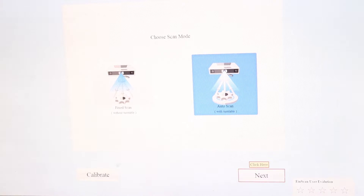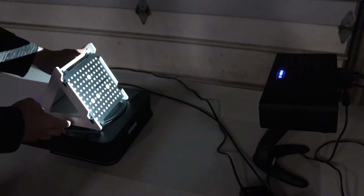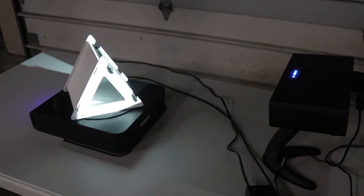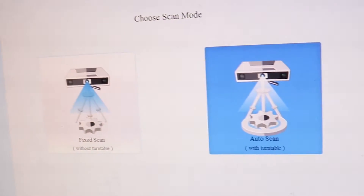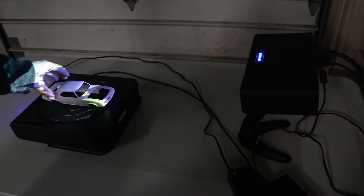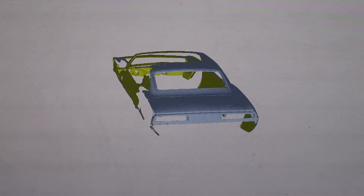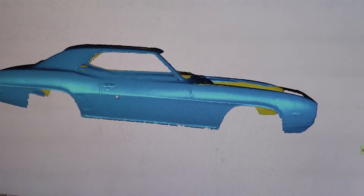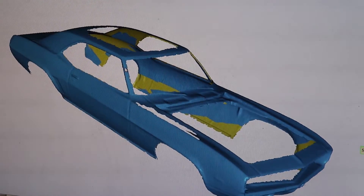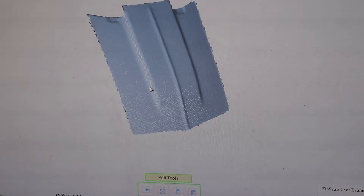If you're going to use the turntable function you will need to calibrate the scanner. This is easily done with the calibration board and following the on-screen instructions. Once ready, it can automatically scan objects placed on the turntable. I did a quick scan of the body to demonstrate this. It does a decent job, though to get every nook and cranny you'd need to scan multiple times and combine those scans. I didn't need to use the turntable to scan the hood since all it took was one scan on the top to get the shape I needed.